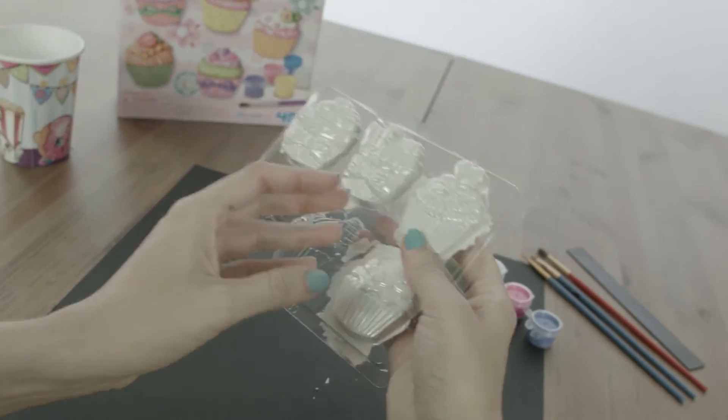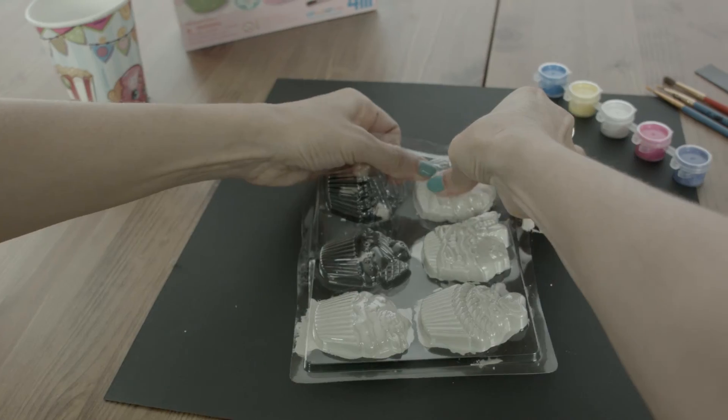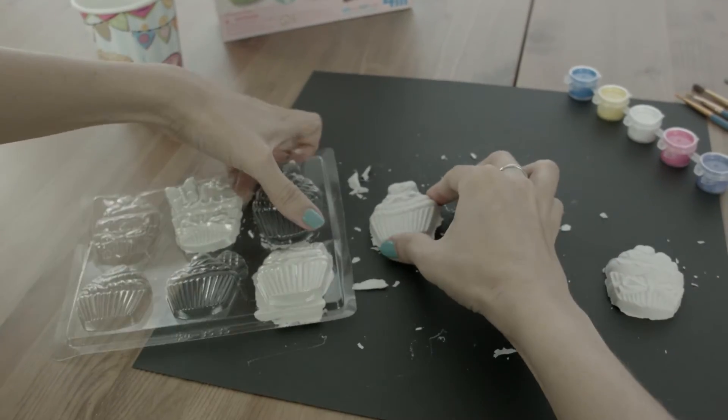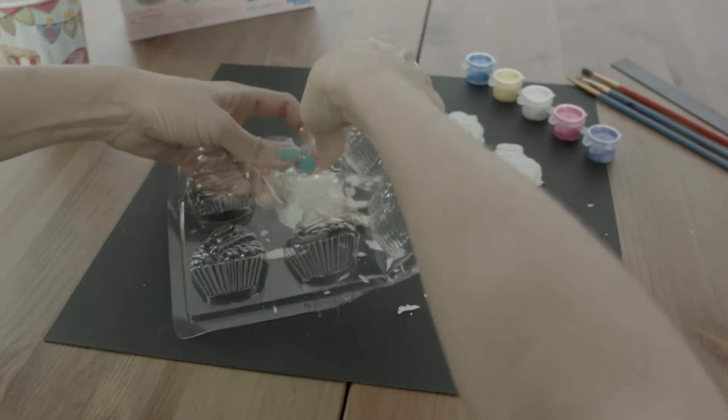Now everything is dried and our cupcakes are ready to come out and be painted. Woohoo! Oh, it's so cute! I just love them. They're so perfect.